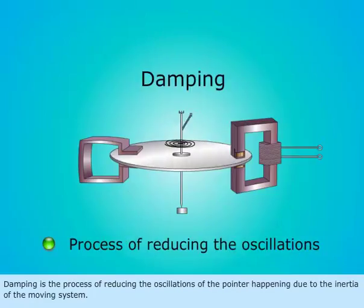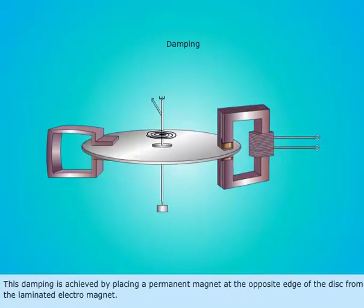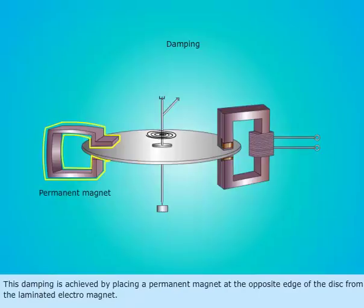Damping is the process of reducing the oscillations of the pointer happening due to the inertia of the moving system. This damping is achieved by placing a permanent magnet at the opposite edge of the disc from the laminated electromagnet.